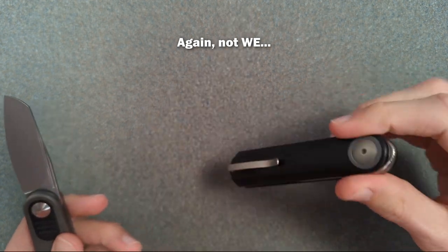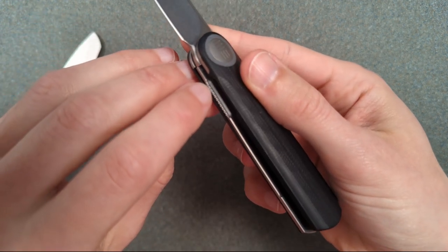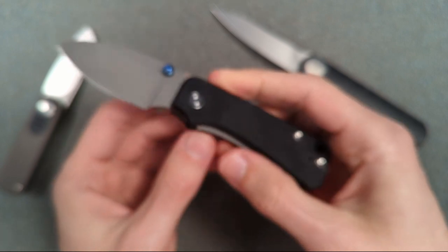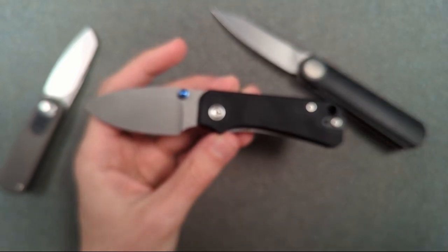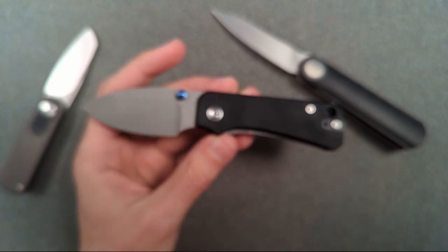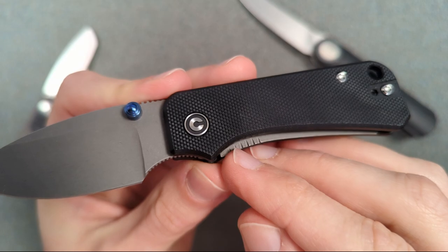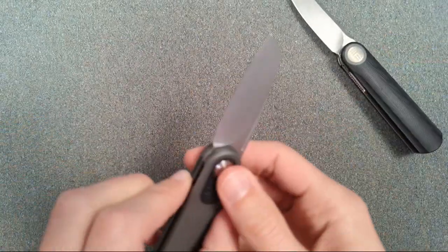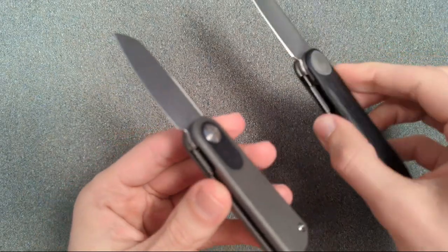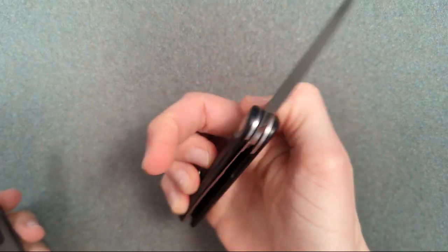Another thing that makes me think this is Wii is if you look at the way this liner right here has this curved radius part and then jimping along the side. I first noticed it on the Baby Barlow, which is made by Wii Civivi — it's this kind of vertical jimping that they're doing, different from how they normally do jimping. But if you look at the way that this lock bar is done, it's the exact same thing again. There are just little similarities in how these are made that make me think this is Wii. This one has really, really nicely tuned action — like really, really good.